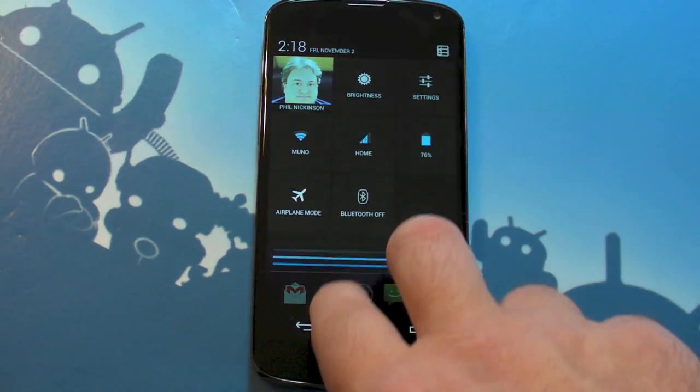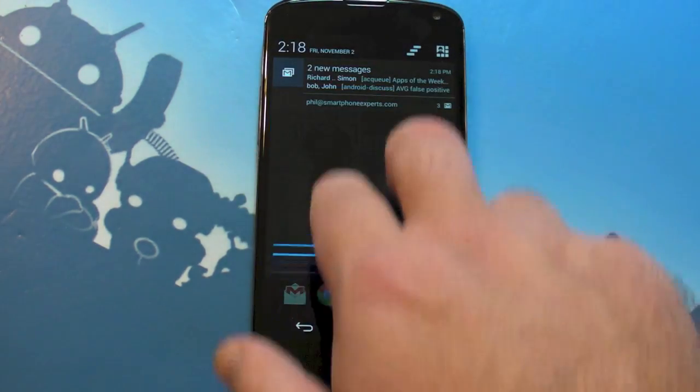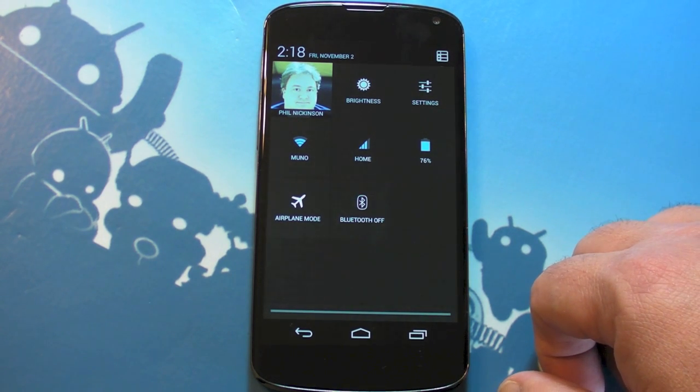Now, most of the time it works well — no problem. Every now and then though, two fingers and it missed. But it is pretty easy to get used to. So there you go, a quick look at the new notifications and settings. See ya.